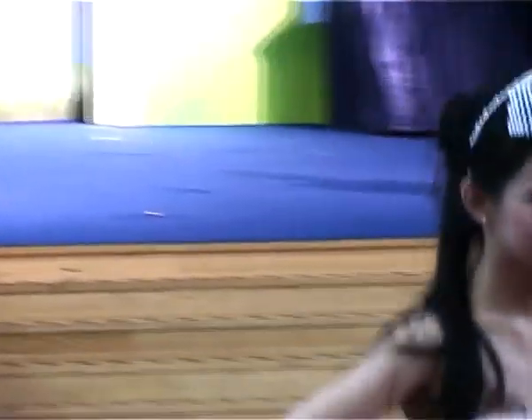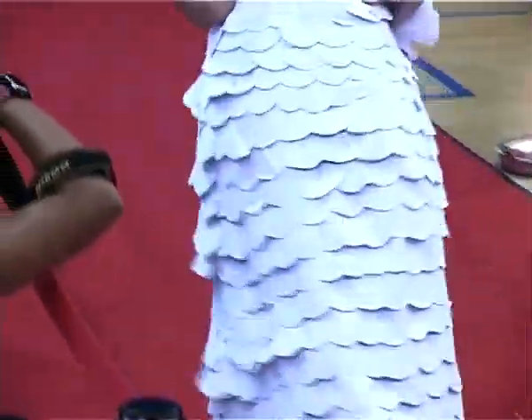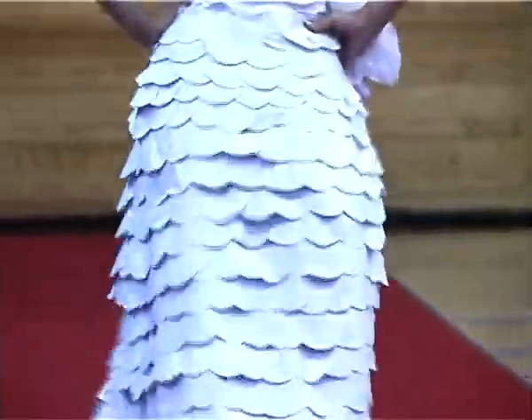Up next, we have paper seashells. The main focus of this dress is the paper seashells. Recycled paper is used to form the seashells, which are sewn onto a white rubbish bag base.